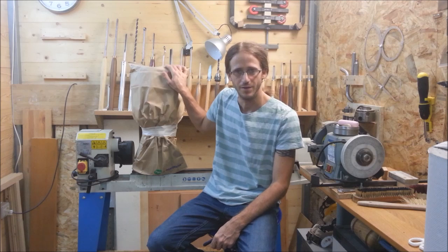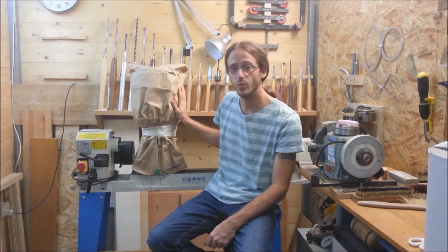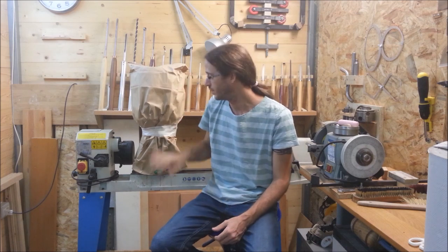Welcome back to my shop. This is the last installment of my four-part series on how to turn a djembe. I don't normally do this kind of personal introduction to my videos, but since this is the last chapter, I thought it might be the appropriate moment to tell you how I came about turning a djembe.